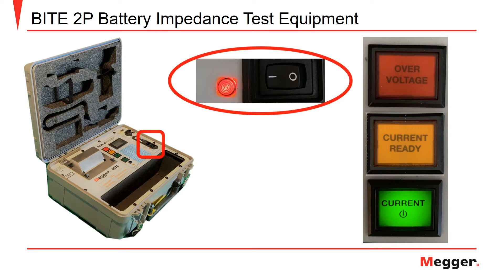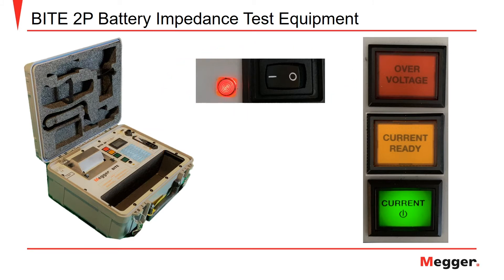you will move the main power switch to the on position. Next, you will need to press the green current on button to apply current to the battery bank. The yellow current ready light will illuminate when the string is ready to begin testing.